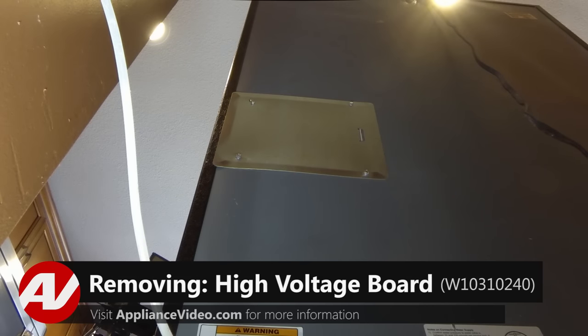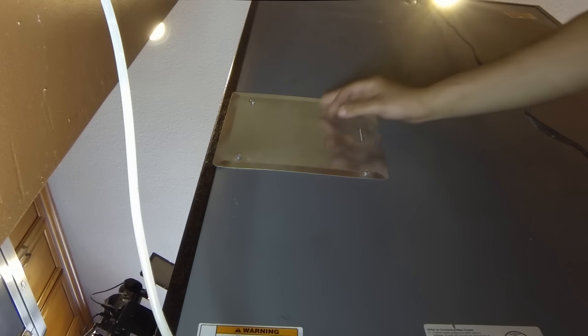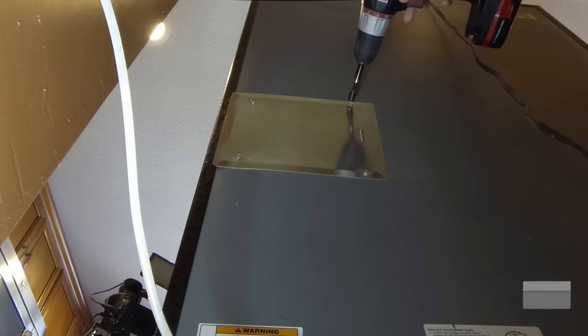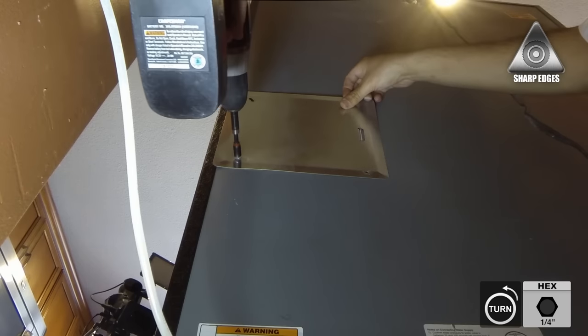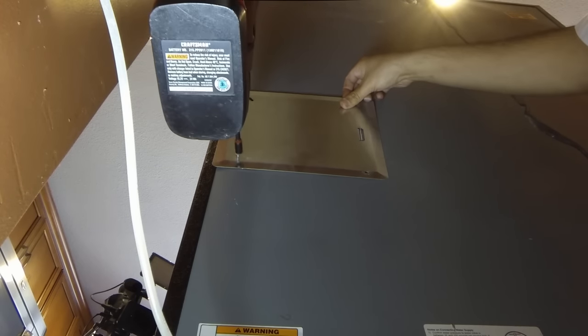Now that we have access to the back of the refrigerator, to gain access to the actual high voltage control board, we do have to remove this panel here. There were four quarter inch screws securing this panel to the back liner of the refrigerator. We're going to go ahead and remove them. As I begin to remove the last screw, I'm going to secure the panel with my free hand so it just doesn't fall to the floor. We'll set it aside.